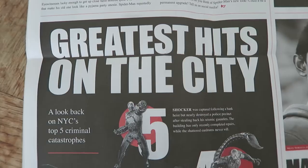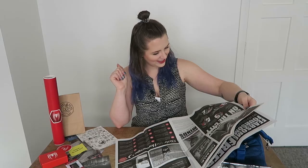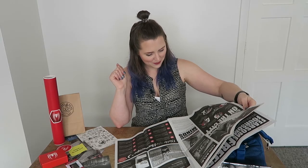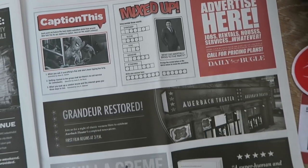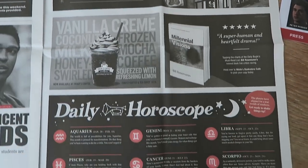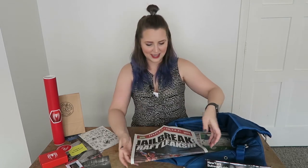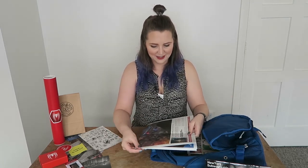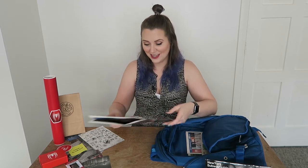'Greatest hits on the city — I look back on NYC's top five criminal catastrophes': Ego, Shocker, Scorpion, Volta, Rhino and Electro again. 'Magnificent Minds — Midtown High School: Peru says students are brilliant bot makers,' and that's written by Mary Jane. Then on the last page there are some competitions, puzzles, general cool newspaper things, and daily horoscopes. Once again the level of detail and work that's gone into preparing something like this for a press kit is just — the designers must have such a fun time working on this stuff. That's all I can say.